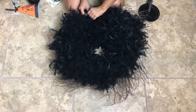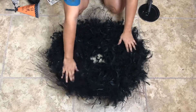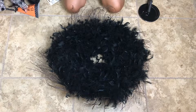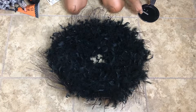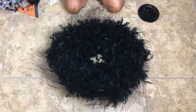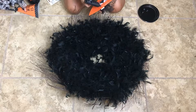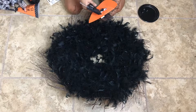This is just simply, again, to secure it. Now we are going to be adding our final touches. These are items that I had used previously in my other Halloween projects. But of course, you all can add to your liking whatever you would like to add to your wreath. It's totally up to you.